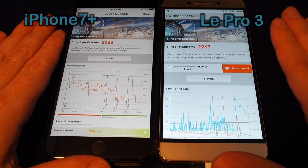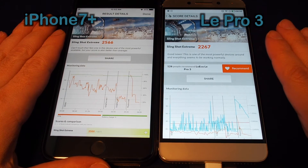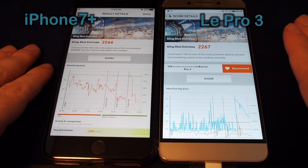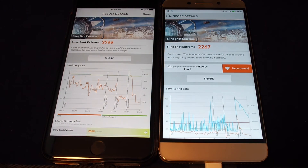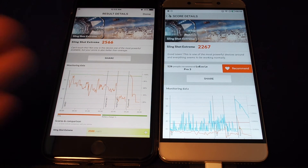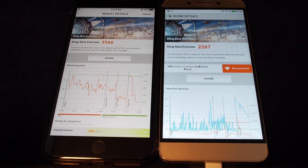Here on the right we have the LeEco Le Pro 3, which is not too bad but definitely slower. If you've gotten the same kind of score or have any questions or feedback, please let us know. Don't forget to subscribe and check out our other benchmarks and how-to videos for the LeEco Le Pro 3 and the iPhone 7 Plus here on Howtex. See you next time, bye!